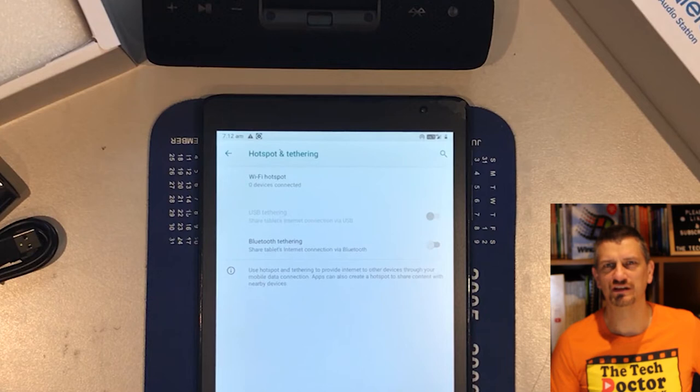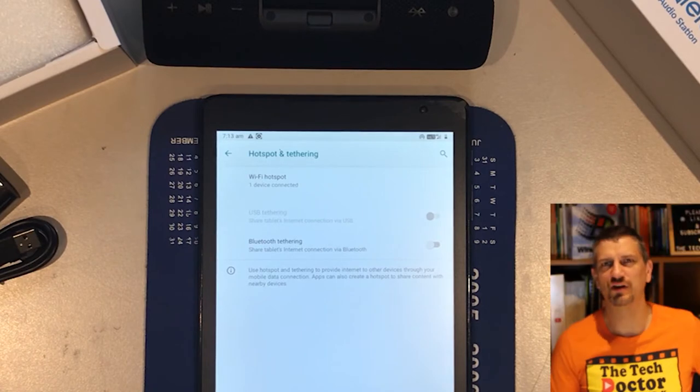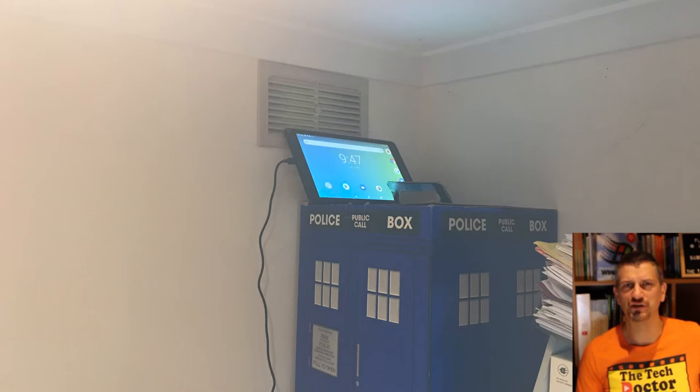On the tablet it should then say one device is connected. Well done — you've got an internet connection! What you'll do from here depends on how good the 4G reception is in your area. Mine isn't great so I need to get the tablet up as high as possible, but somewhere still safe. In this case it means not putting it in the dock — it will actually stand on my TARDIS right up against the ceiling, making sure I've got a decent signal so that it can broadcast the Wi-Fi around the house.